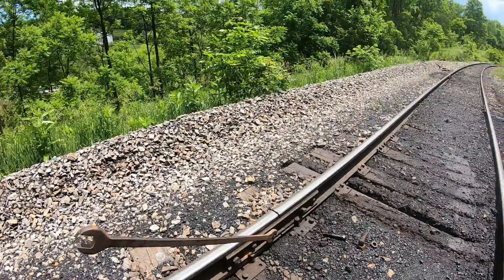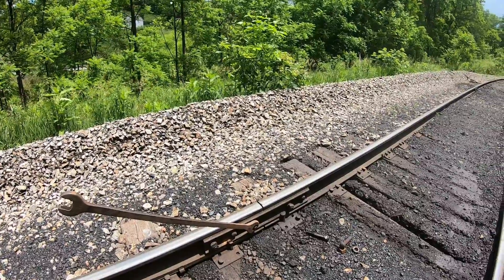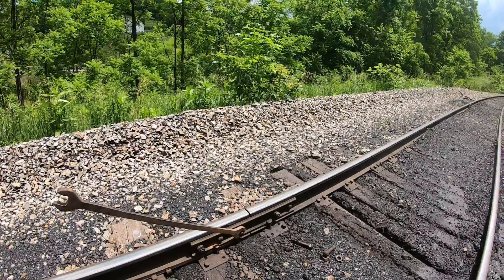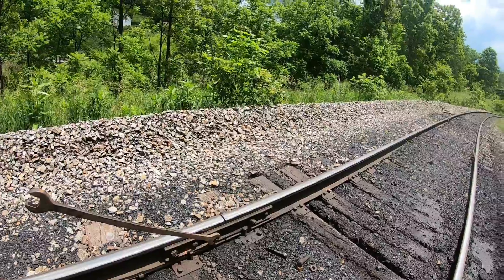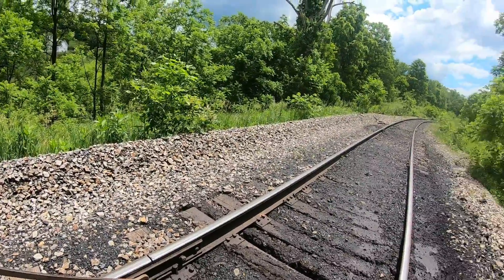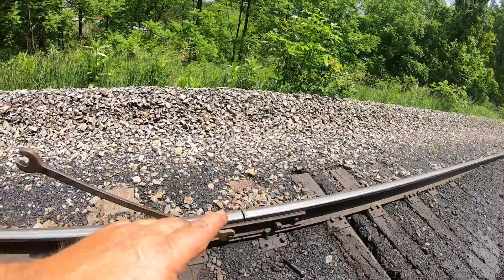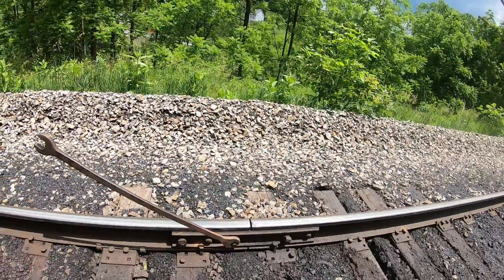Good afternoon, welcome to another edition of That's Railroading. We're here on curve 12 at mile post 2.9, and that's east. We've got a little joint repair job today, so you guys can help me make this joint.